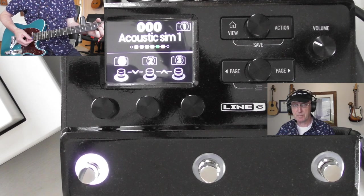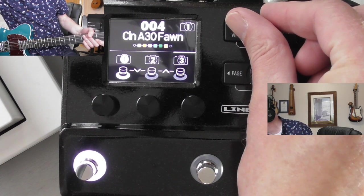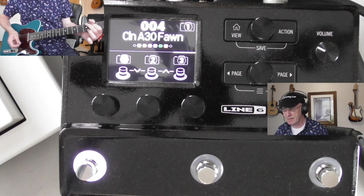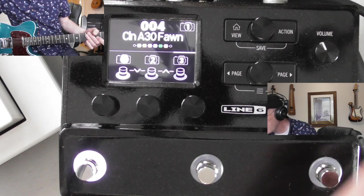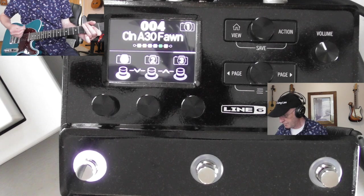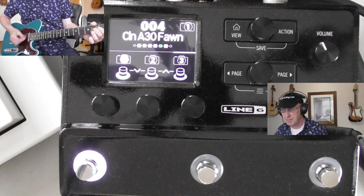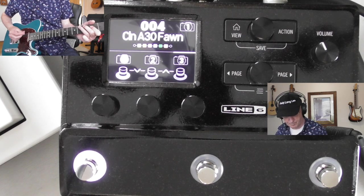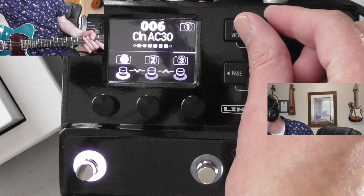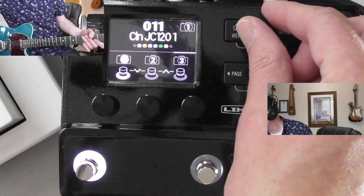Let's just scroll through - there are a few of those acoustic patches, pretty nice. AC 30 patches... let's go through loads of these AC 30s. As you can see these patches are flicking by - here's a JC 120 Roland.